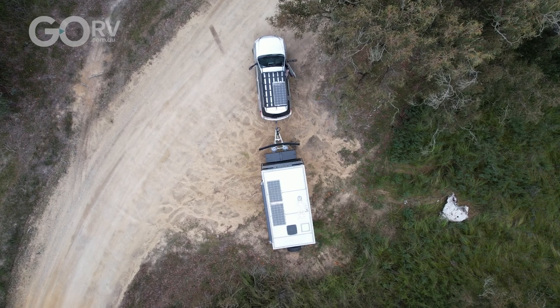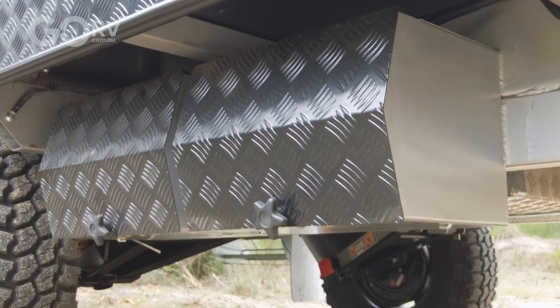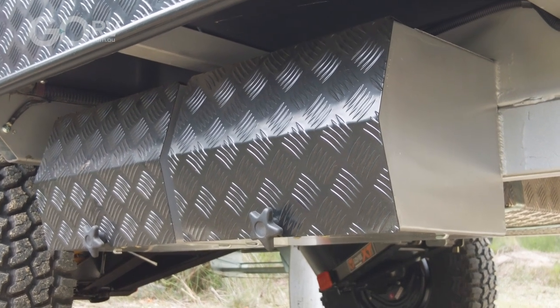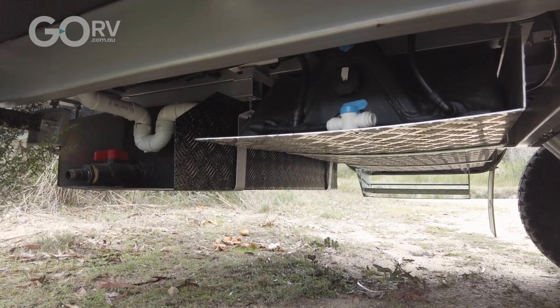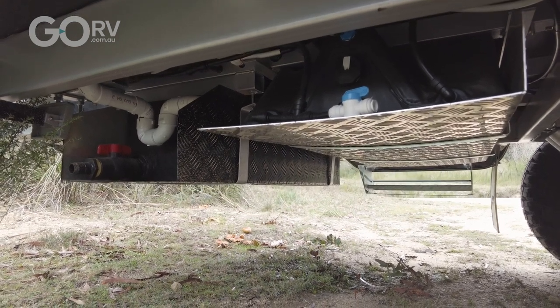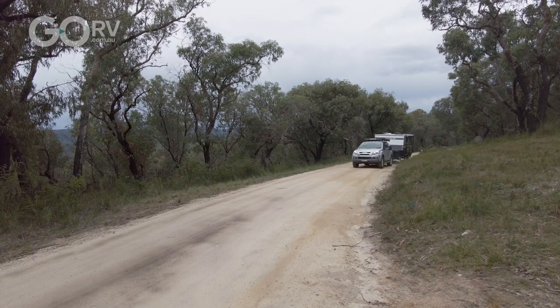You also get a couple of 135-watt solar panels. I love the two 100-amp-hour lithium batteries — I think that's a fantastic inclusion on a van such as this. For water, you've got 295-litre fresh water tanks, and they've also included a grey water tank, which is just fantastic.